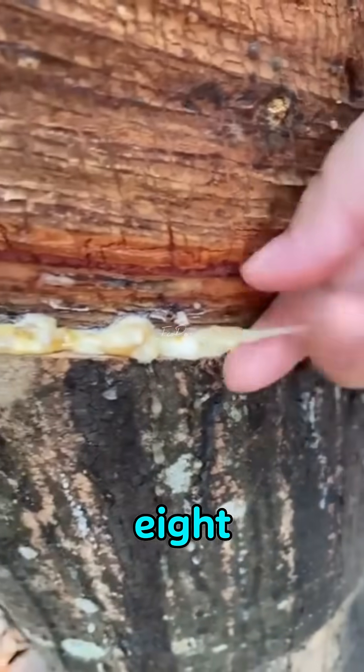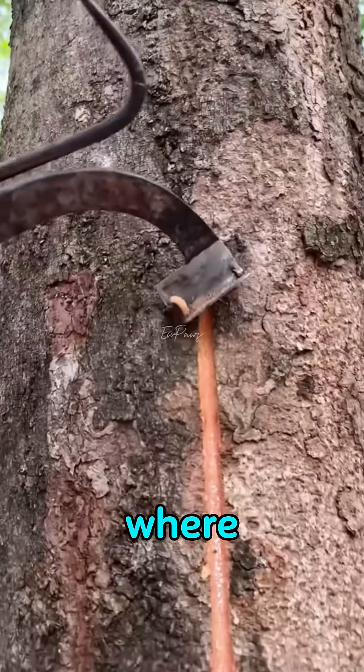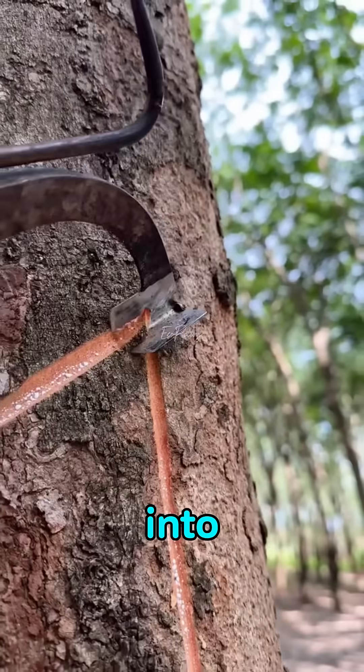It takes about seven to eight years before a rubber tree is ready to be tapped. Workers make a small vertical cut in the bark — that's where the latex starts to drip out. Then they add a diagonal cut and place a strip to guide the latex into a cup.